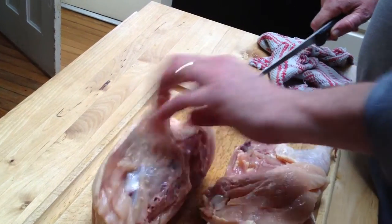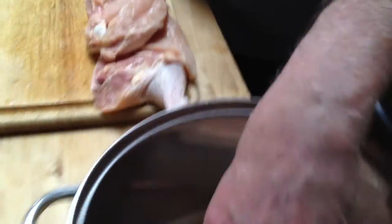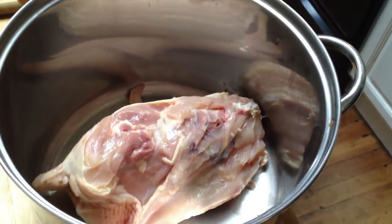Now there is some meat on this, but this is going in to make a stock. You can pick the meat off it later. So there's half the chicken.